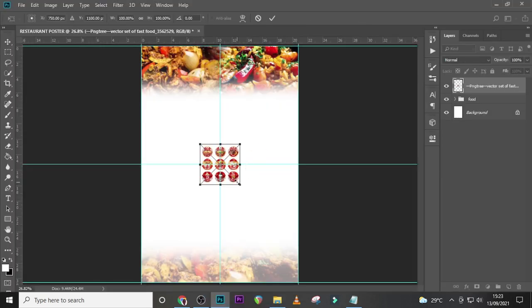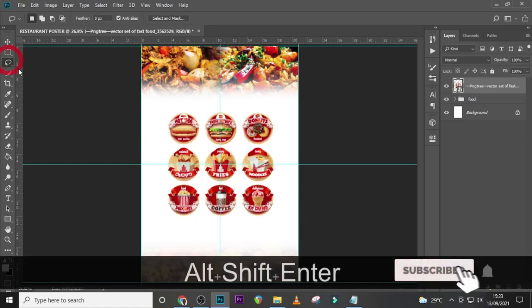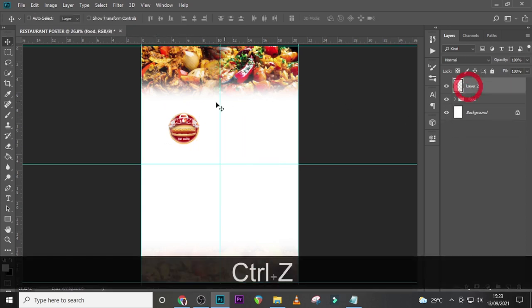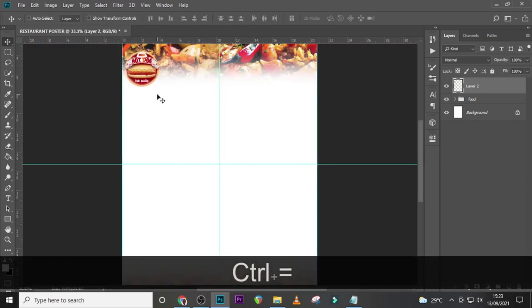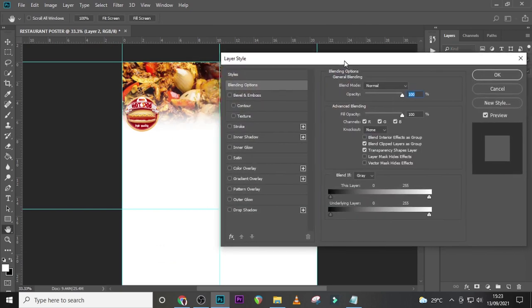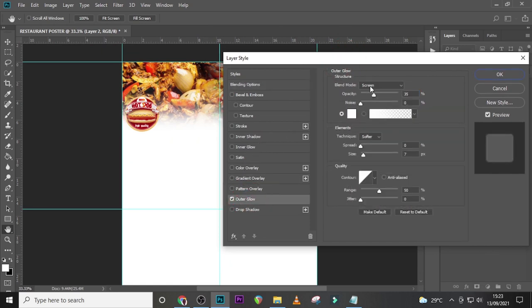Let's pick this image and drag it in — we're assuming this is our logo, so just resize it. Pick your logo, whatever it is. Drag it somewhere here. You can see the logo is also on the food, so you can't see the details well. We need to separate the logo from the food — double-click here and go to Outer Glow.